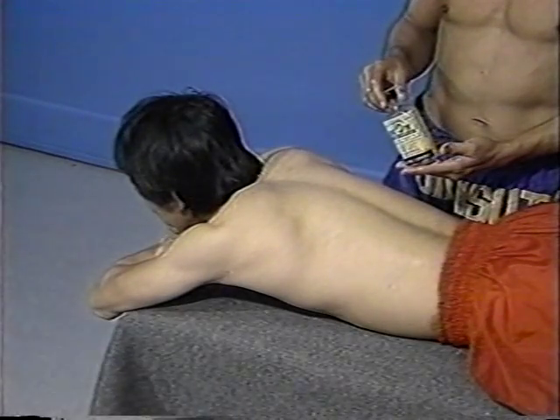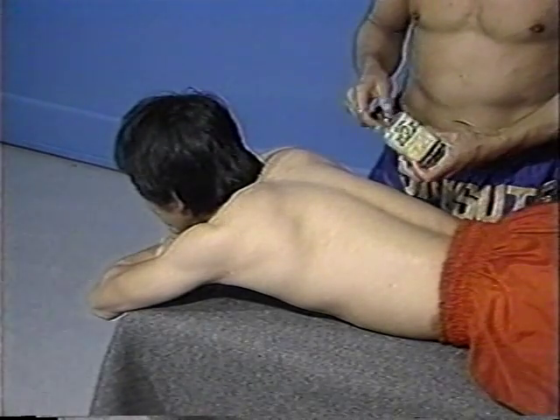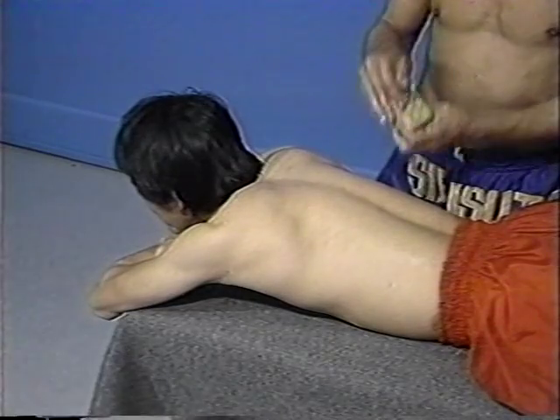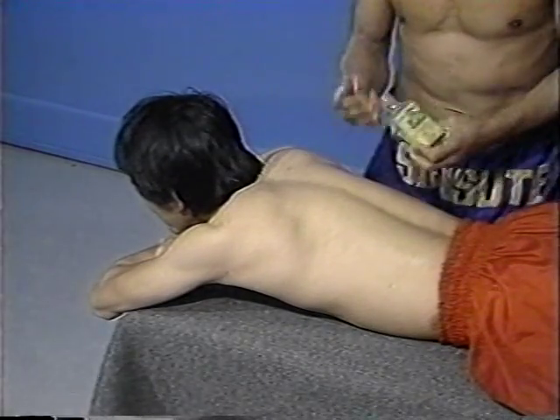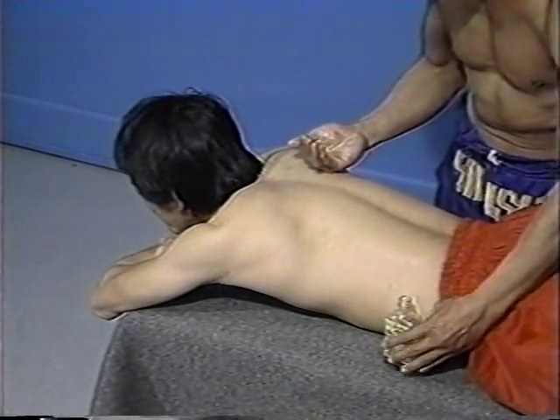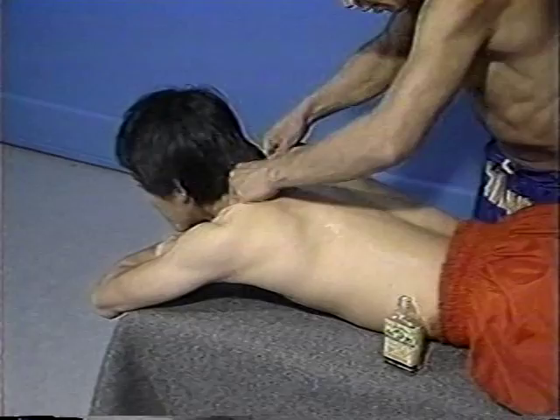Before each workout session and also before each fight, it is important that proper stretching and warming up of your muscles occur. Part of the process to avoid injury is the application of liniment. This serves as an irritant to the skin, which in turn causes increased blood flow to the region and also to the muscles that are located below the skin area.